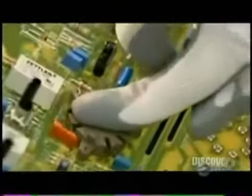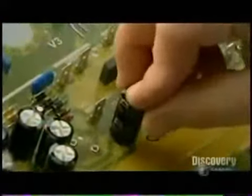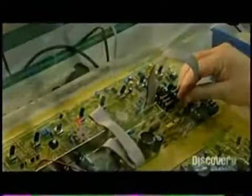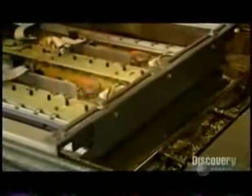These hand-installed parts include the sockets that hold the tubes which power the amp, the ribbon connectors that join different areas of the circuit board, and the wires that connect external components to the board. The factory then permanently affixes everything in one shot using a process called wave soldering.